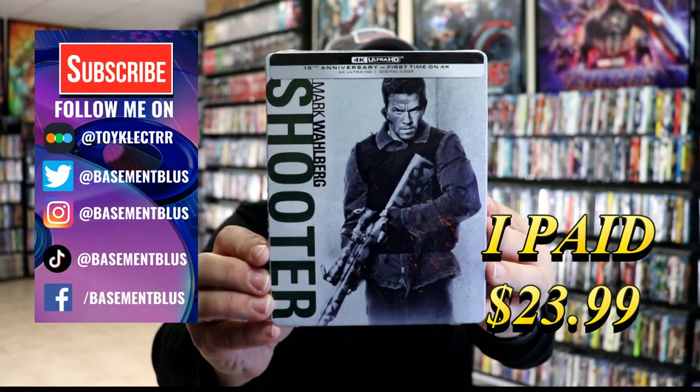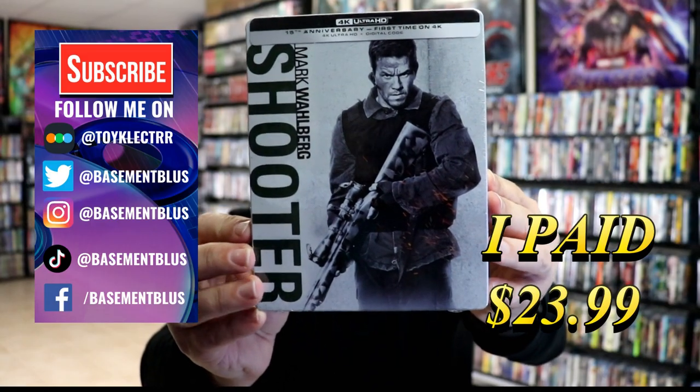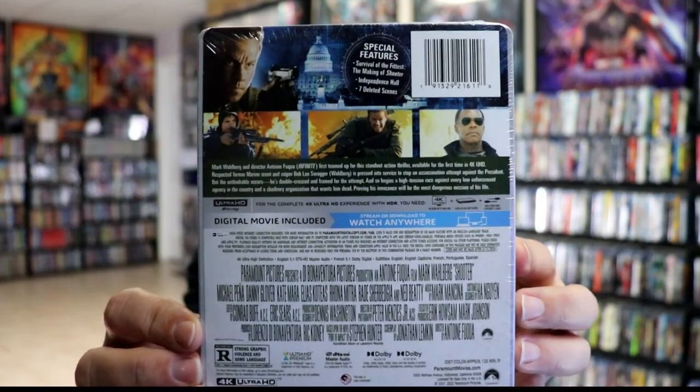So today I've received my order for the 15th Anniversary 4K Steelbook for Shooter. Here's the front and here's the back. If you'd like to check out these special features, you can go ahead and pause and do so.